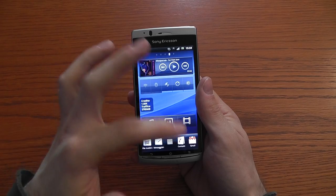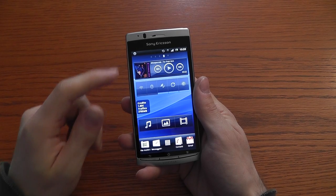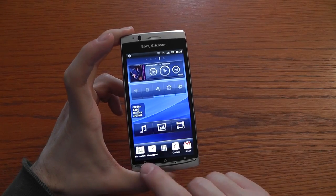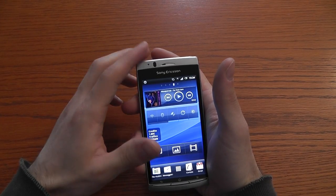The screen has a 4.2 inch display with a resolution of 854 pixels by 480 pixels. On the front part we have three physical buttons: back, home and menu, and the proximity sensor and light sensor.